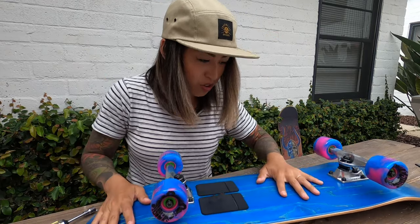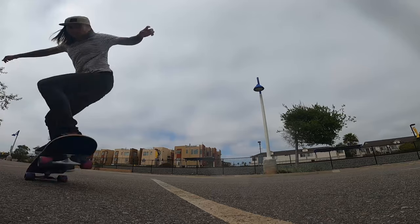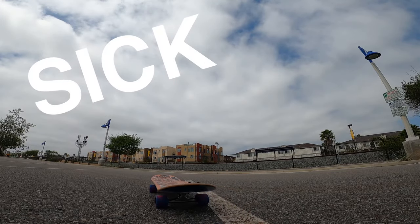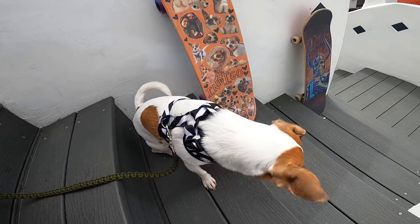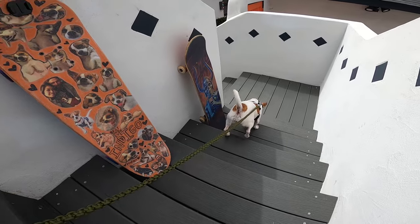I think we're good to go — let's give this baby a test drive. So far so good! Indigo, what do you think? Do you like your skateboard? You just want to go skate? That's fine, let's go!